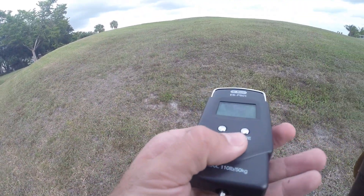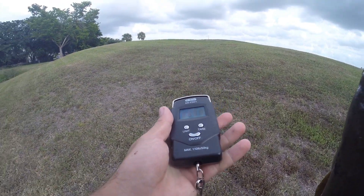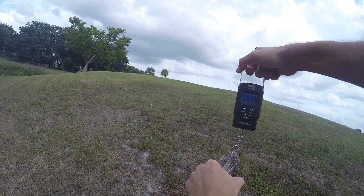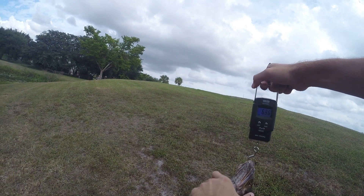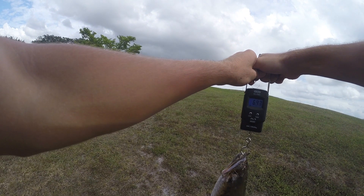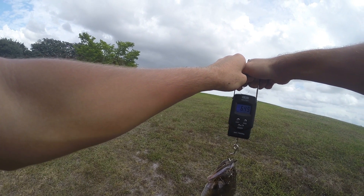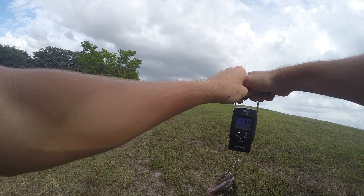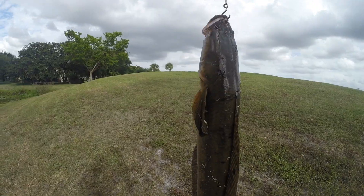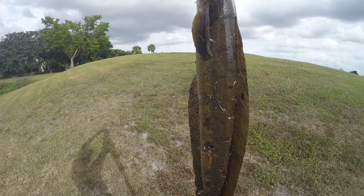Okay guys, it's time to weigh the monster. We got the scale right here — let's see what this guy weighs. Six point four five pounds! Six point four five pounds of a monster!